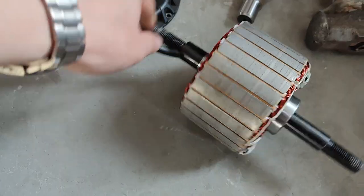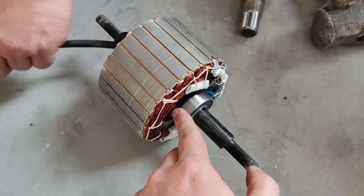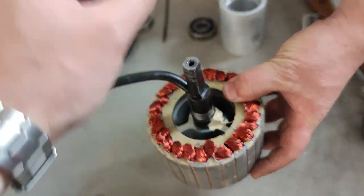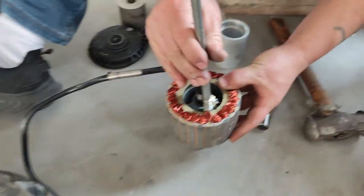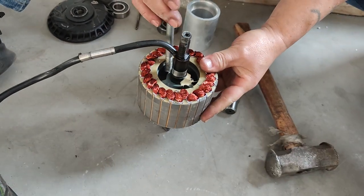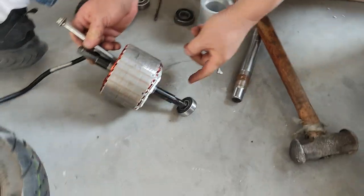In some cases, the motor bearing will be stuck in the shaft instead of the cover. I will show you from this stator how the bearing can be removed. You will need a steel pipe like this to stick inside the stator and hammer it out. And the bearing is out.